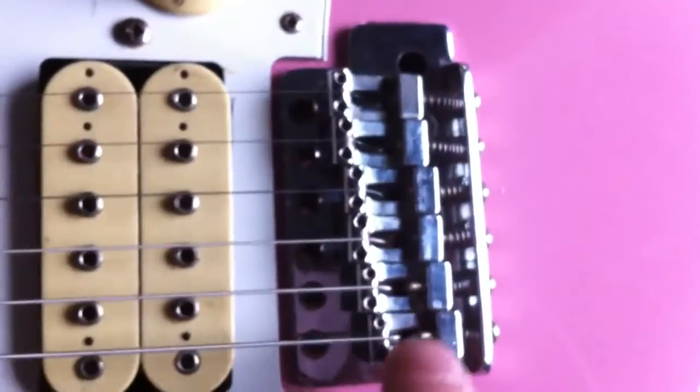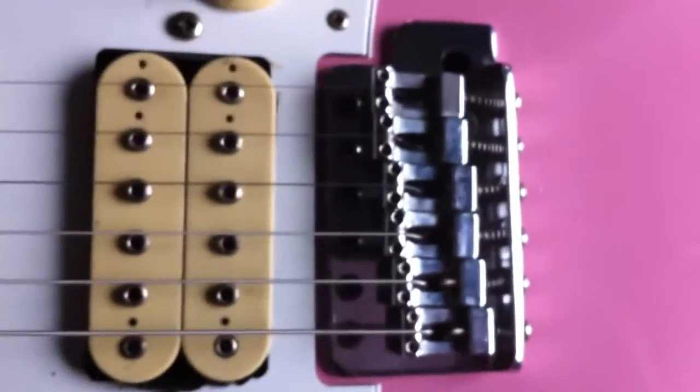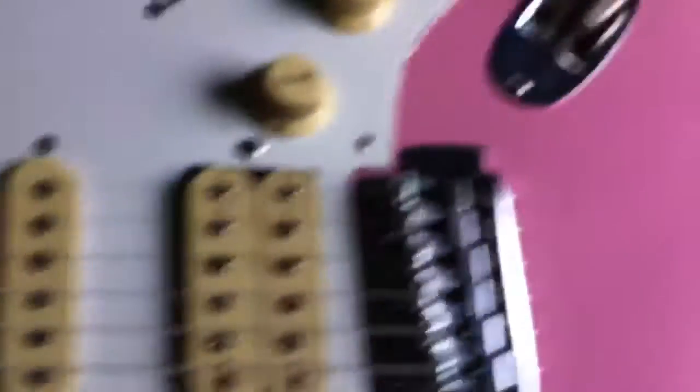Before I put it together, I tried to put these as similar to my Strat — my MIM — which has been set up and it's got quite a good setup on it. But absolutely no way. I mean, I know nothing about all this sort of stuff anyway. But yeah, at the moment, when I put the strings back on, they was all buzzing out.